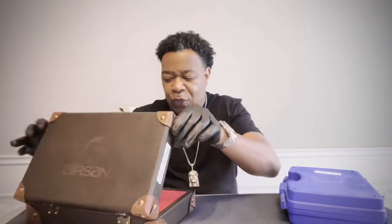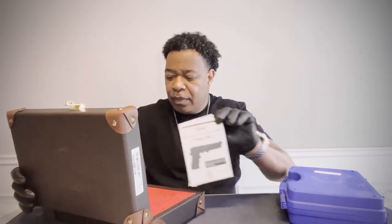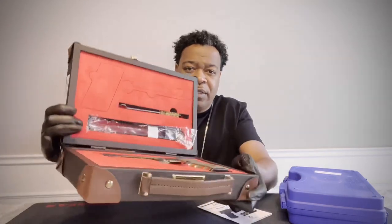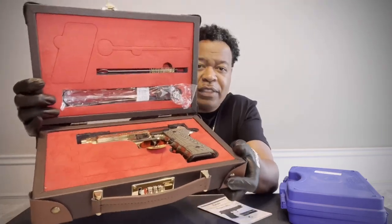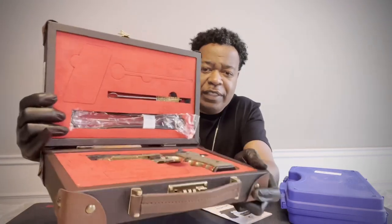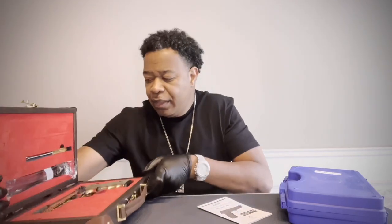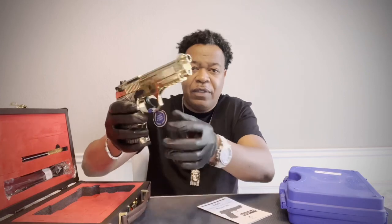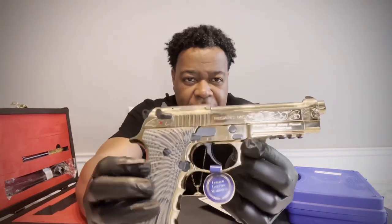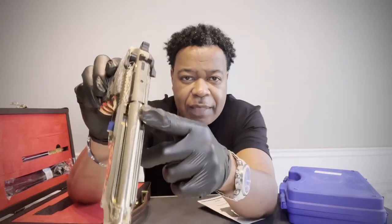It's a real pretty case, compared to just the regular plastic blue case I have for my regular Gearside. And then once you open it up, look at the inside — it's just a beautiful presentation. The case with the red interior is stunning. Let's look at the firearm itself — it's the engraved version and you can see it's engraved on the sides and on the top.